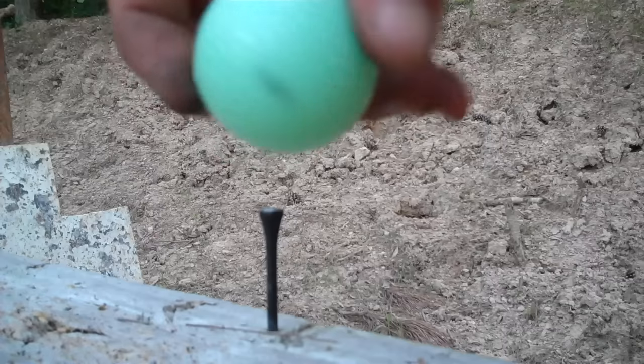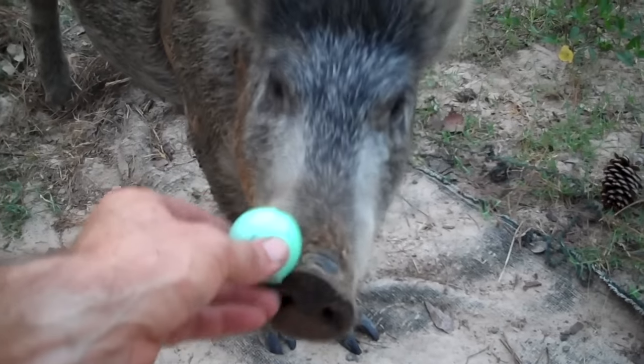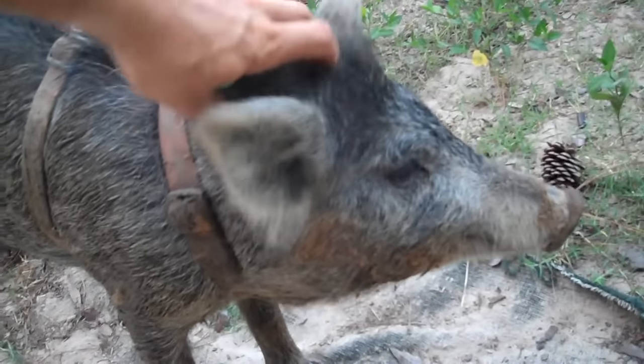Thanks to Detroit Ammo for sending that out. Pig, come here — you want to eat a golf ball? You don't like Daddy's targets? Tell everybody bye, say thanks for watching, click the likes, click the ads, and click subscribe.